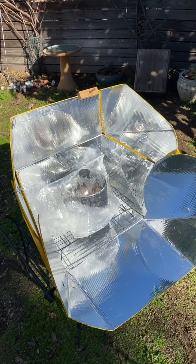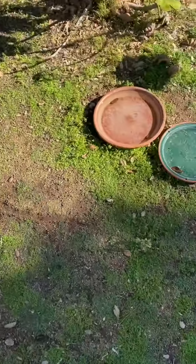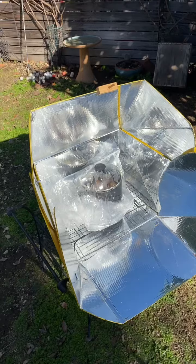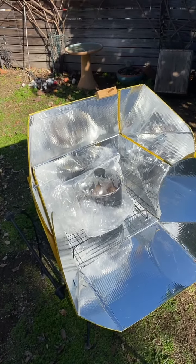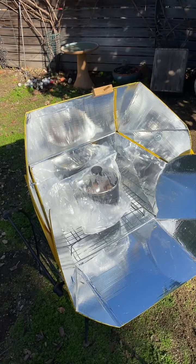We are back after another true crime episode. I had to come out here and move the cooker, which was here in the shade or almost getting there. So be sure to be aware — just because you have sun at one moment doesn't mean it's gonna stay there. Let's see how these are doing.